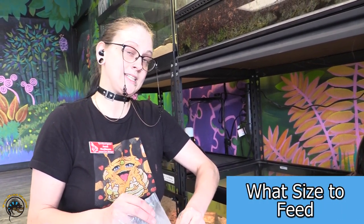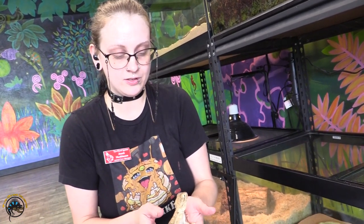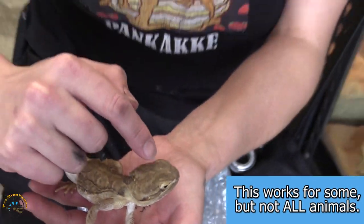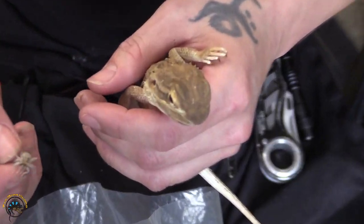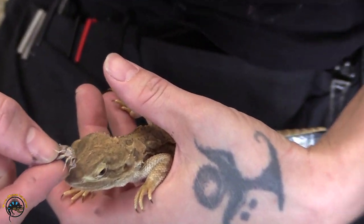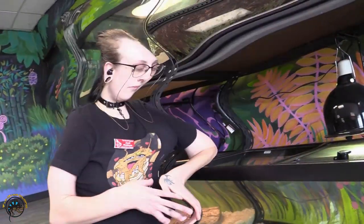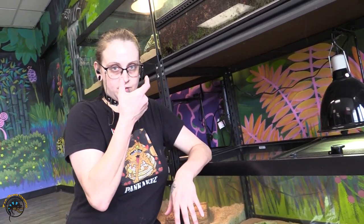How I determine what size crickets to feed my animal: a really good way to measure what size to start with is to go right in between the eyes. From here to here — that's basically where you should start when it comes to feeding size. So he can get large crickets. This large cricket here is about the size of the width between his eyes. When it comes to feeding different sized prey items, you can go a little bit larger or definitely smaller.